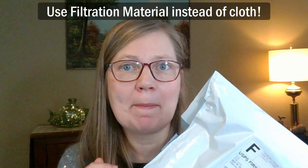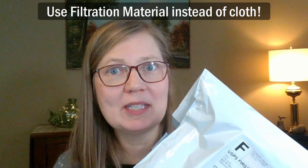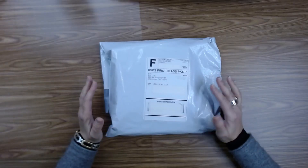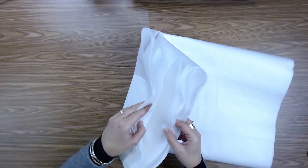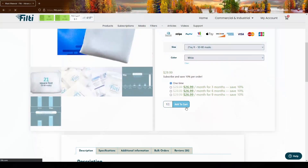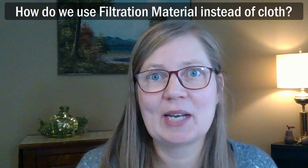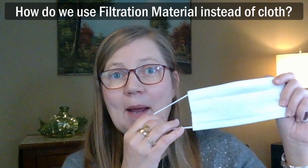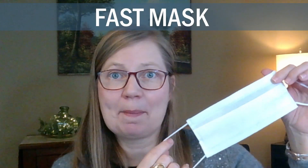In this video I'm going to be unboxing my favorite filtration material for masks. It's basically like an N95 filtration material. I'm going to open up the package, show you what it is, show you how to buy it on the website, and extend a coupon code to you. In my next video I'm going to show you how to use the material to make my new fast mask pattern.